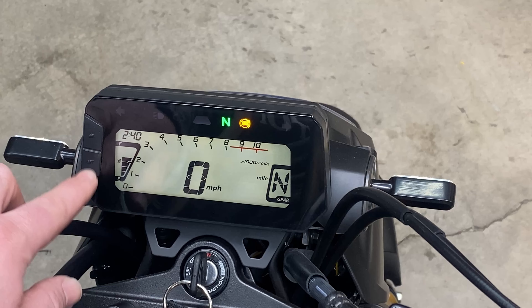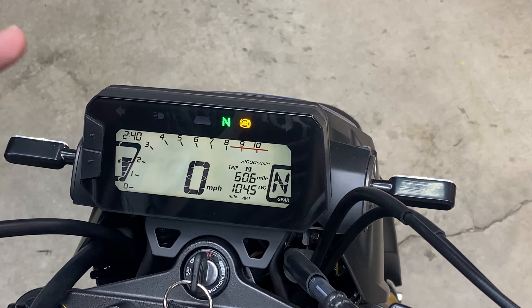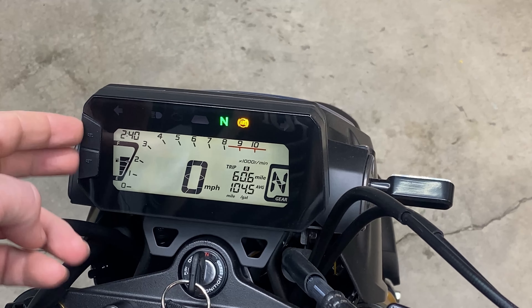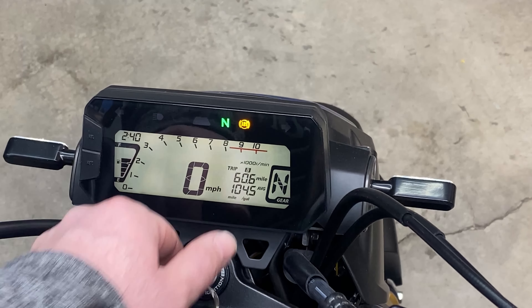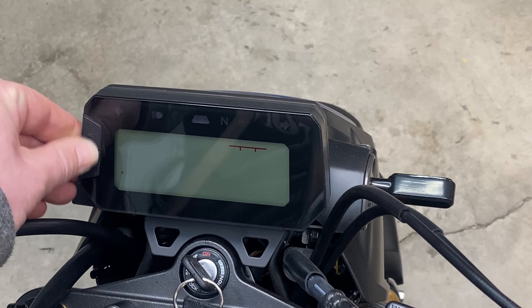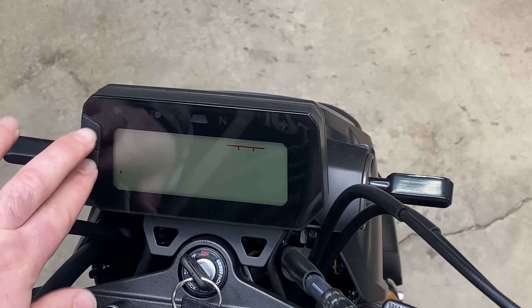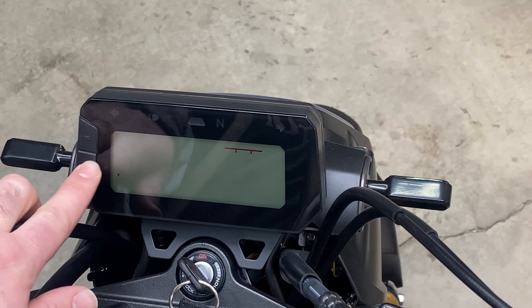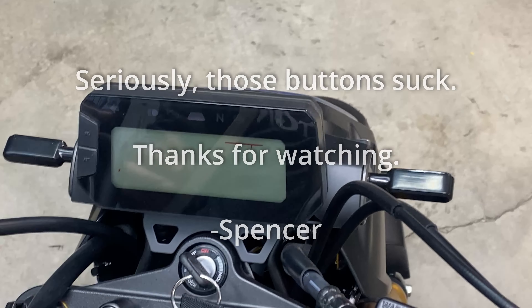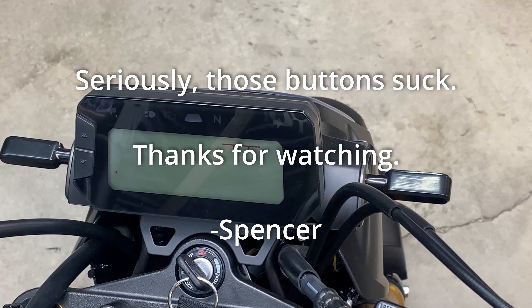Hit set one more time and then you're done — it is that easy. These buttons are kind of annoying; I would recommend before you turn your bike on, just figure out where your buttons are so you aren't sitting there holding it forever waiting. They're kind of not that great click-wise, but there you go — now you have an accurate clock. See you later.